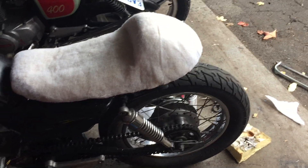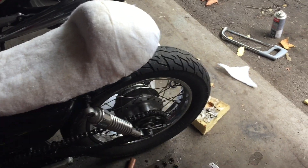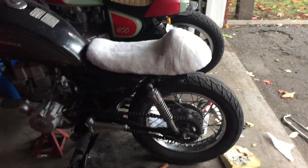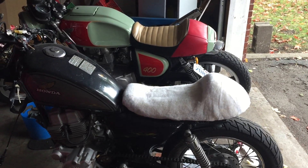I'm taking it to get covered. This is just the jute backing, or whatever it is — it holds the foam all in place and gives it a smooth layer. It looks like crap right now, so I'm going to go get that covered. Thanks so much.